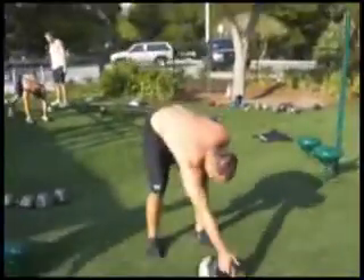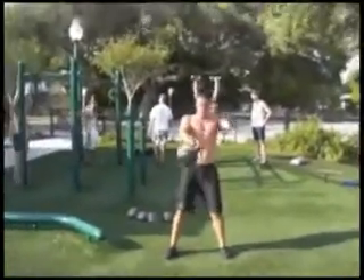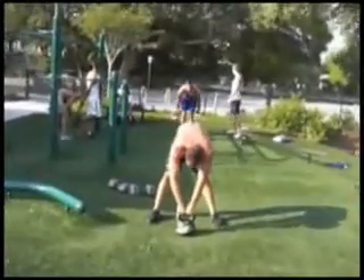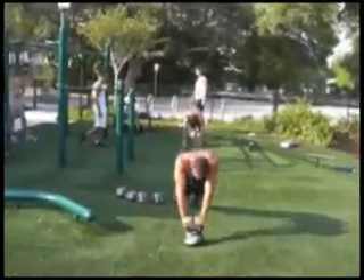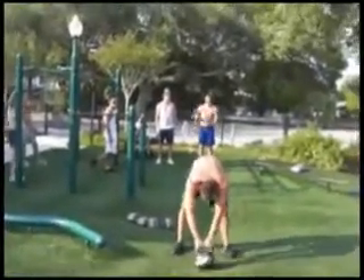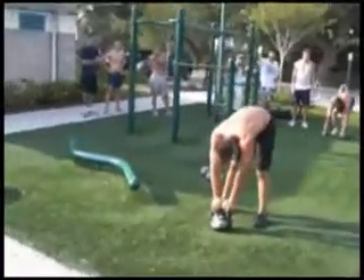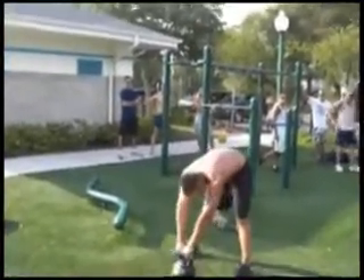75-pound kettlebell, let's go. Nice, 7:30 — just get it up to forehead level, there you go. Squat into it, don't bend over — squat into it.